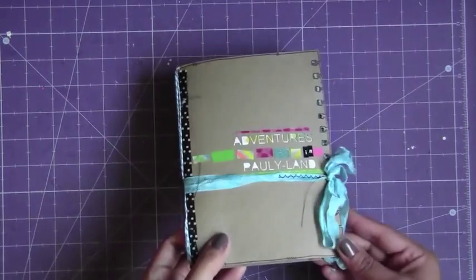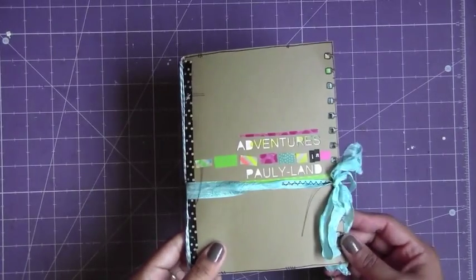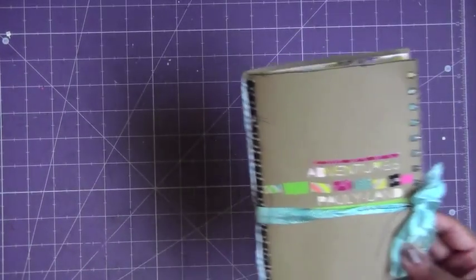Hey guys, Mottie here. I wanted to share with you this really cute day book that I recently made. I'm going to send it off in the mail, and I wanted to share with you really quickly from my girls on the Facebook group that I'm on. Hi girls.